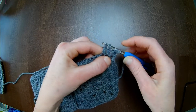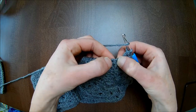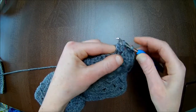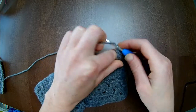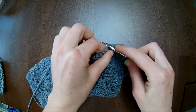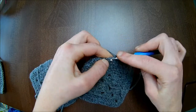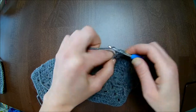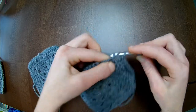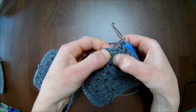In the next stitch make one unfinished double crochet, and in the stitch after, one more unfinished double crochet — now I've got four loops on my hook; pull the yarn through. Now you have to make two double crochets together over this and this stitch: make one unfinished double crochet and in the next stitch as well an unfinished double crochet — three loops on the hook, pull the yarn through. Now I have to count ten stitches up the hill: one, two, three, four, five, six, seven, eight, nine, and number ten.